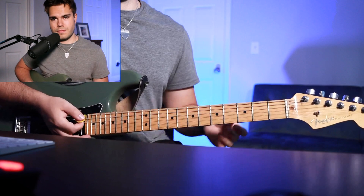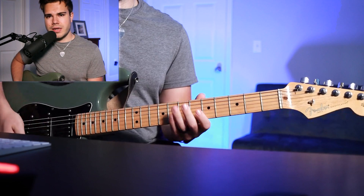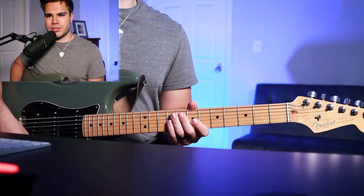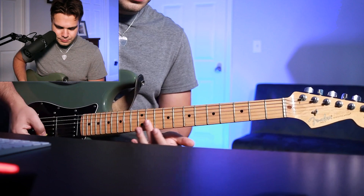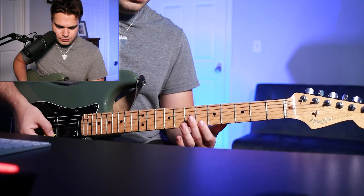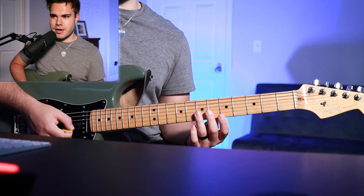The second verse is immediately more driving than the first — you're back in with the palm muting technique. There's one part in the live version where Lincoln does a series of harmonics, a general lick where you hover your finger over the high E and B string starting on the 12th fret. It's safe to land your ending on the 12th fret, the 5th fret, or the 7th fret.